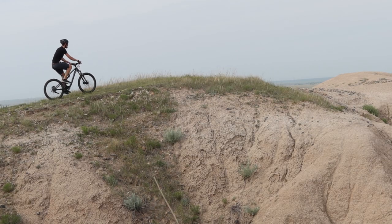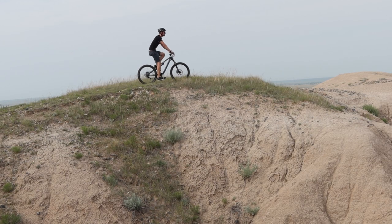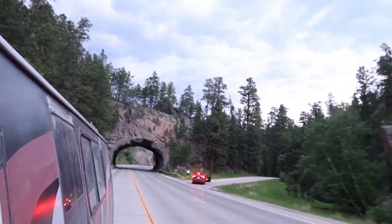On the next episode of Eat Sleep Drive, I explore the Badlands and make my way towards the iconic Black Hills of South Dakota.